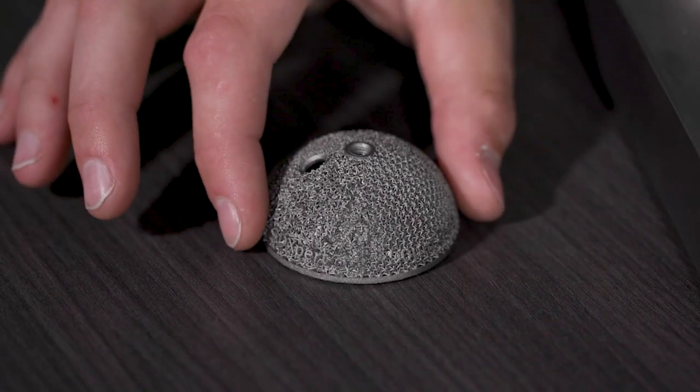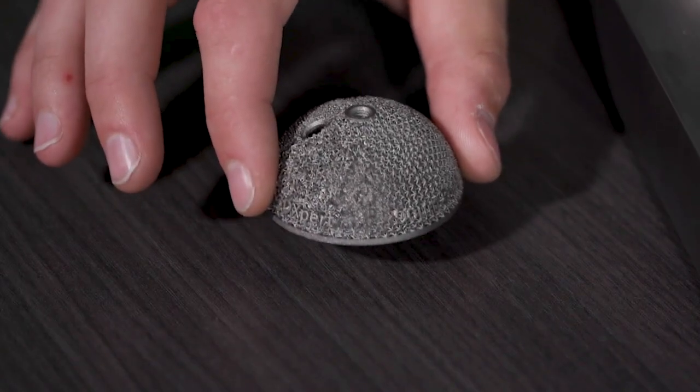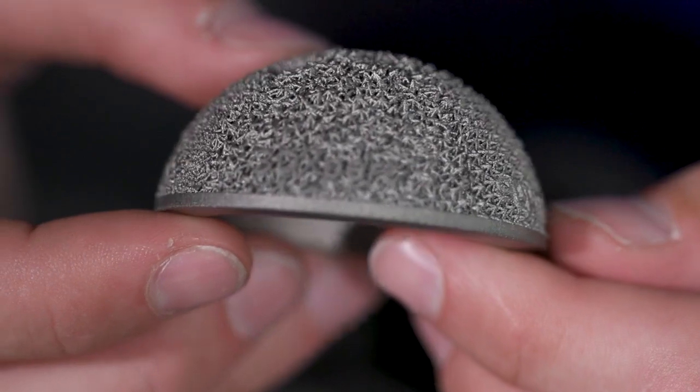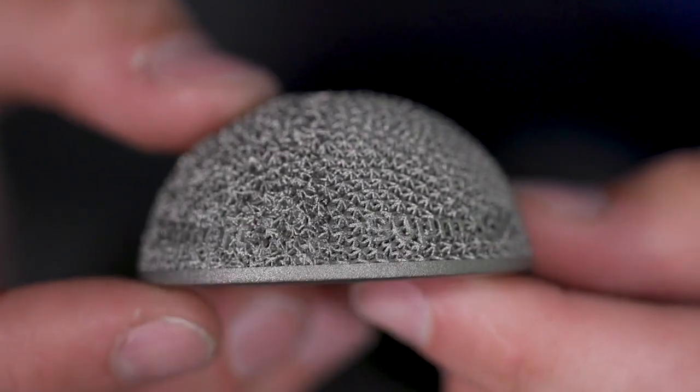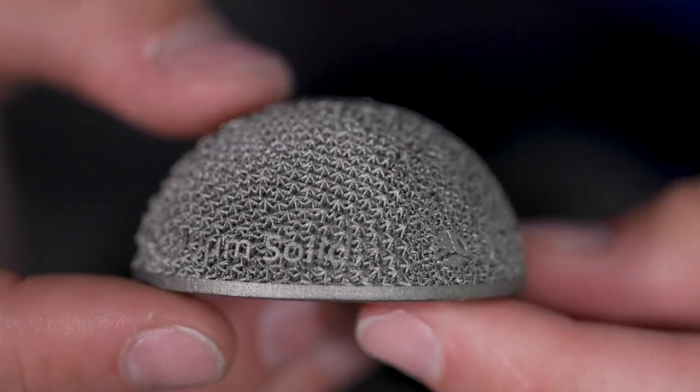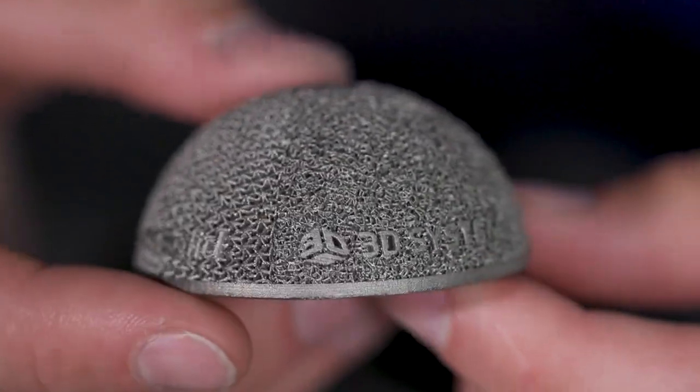This enables us to have a super high throughput to create these large joint implants for production level. Using the 3DXpert software, we're able to generate an infinitely customizable amount of lattices, surface roughnesses, or any kind of other porous structure desired for these implants.